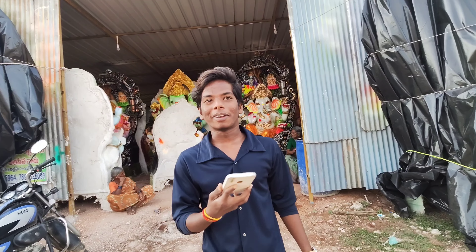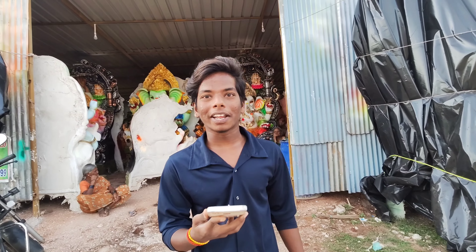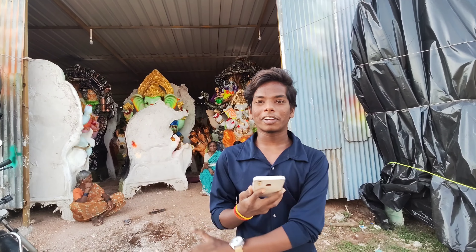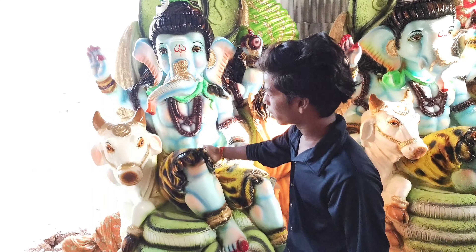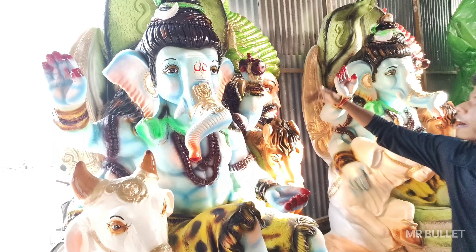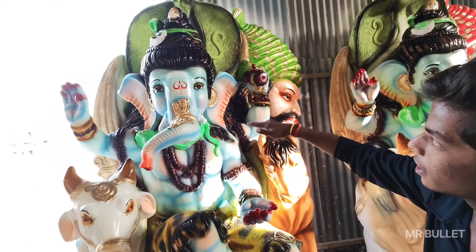Hello friends, welcome to my channel. My name is Billet. This time I am here to learn. This is the first place. We have to eat a lot of food. We are now in the city, we are living in the city.